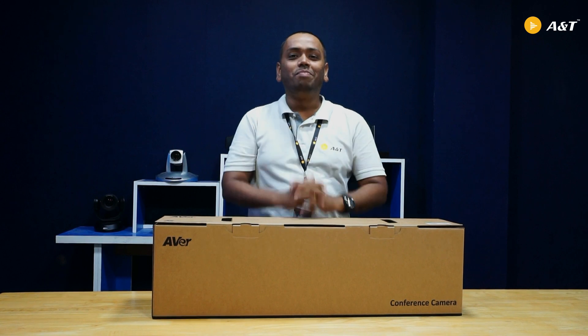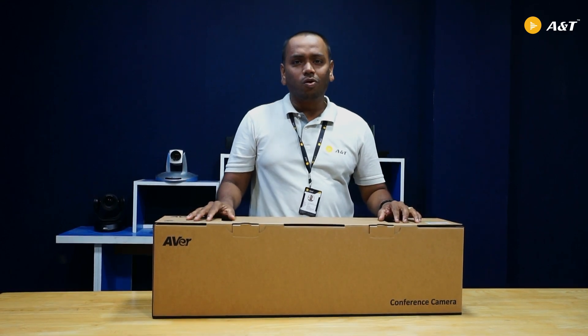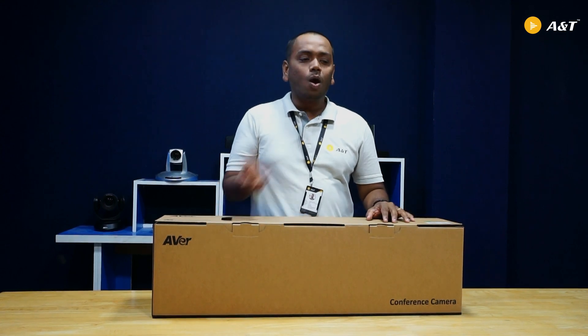Hi, Namaste, Manakam. I am Krishna, Business Head at A&T Video Networks, Private Limited. In front of me today I have the Aver VP342 Pro. I am going to unbox this package today, so let us see what is inside.